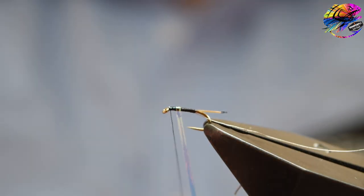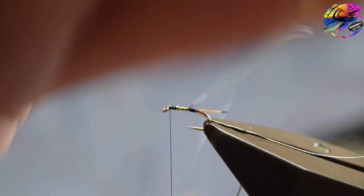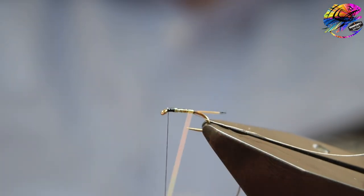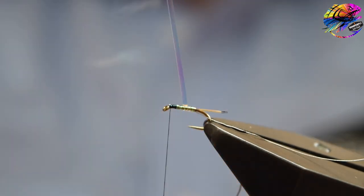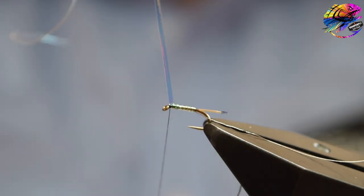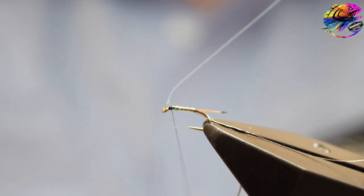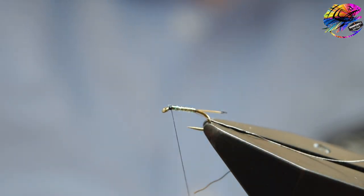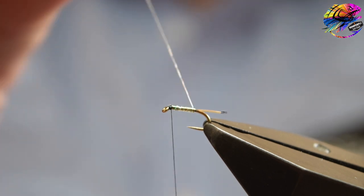Once you've got the tinsel tied in properly, wind it in touching turns down the body towards the tail and then overwrap it back up to your tying thread. Once you've got it up towards the tying thread, catch it in with a few turns. Trim away the waste and then we'll rib with the wire — we can tidy up the head once we've wound the rib.